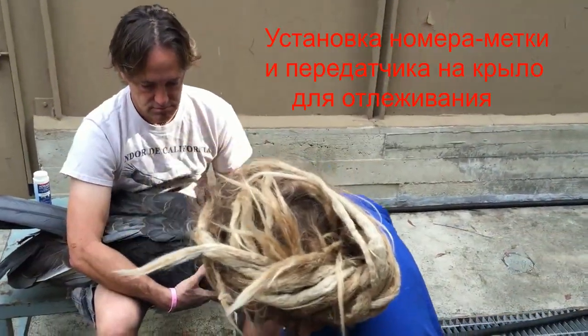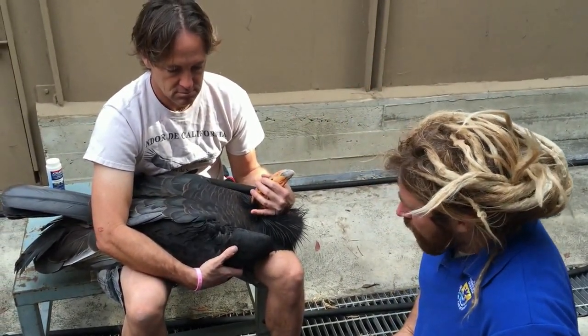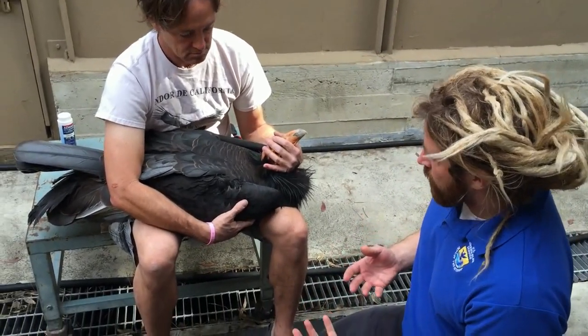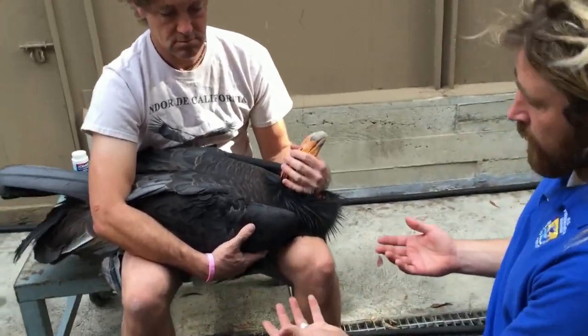We're going to do a quick tutorial on piercing a condor's wing. The first thing to talk about is the position of the bird when you're going to be working on the bird's wing. Mike has the bird in hand.